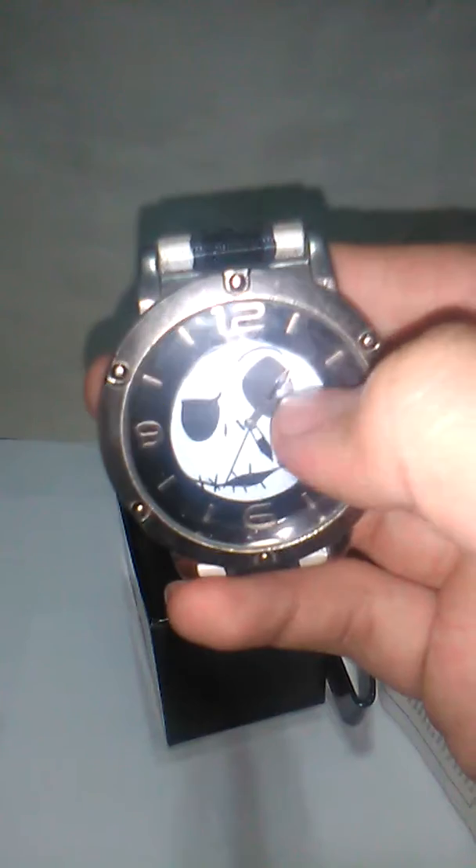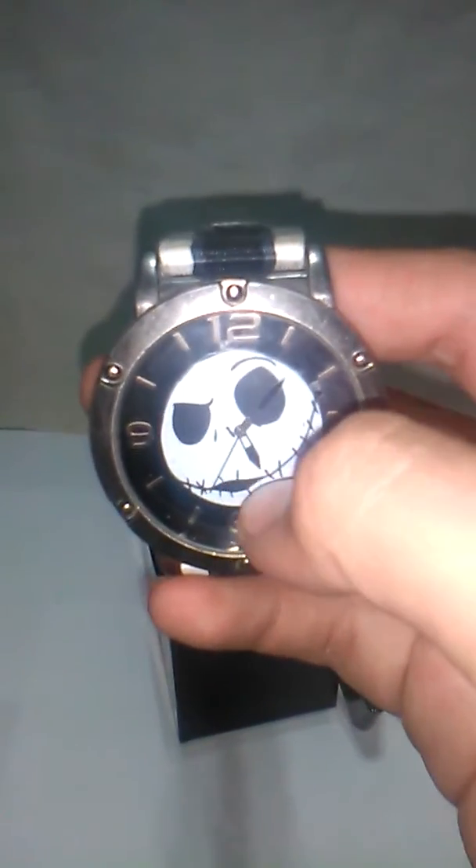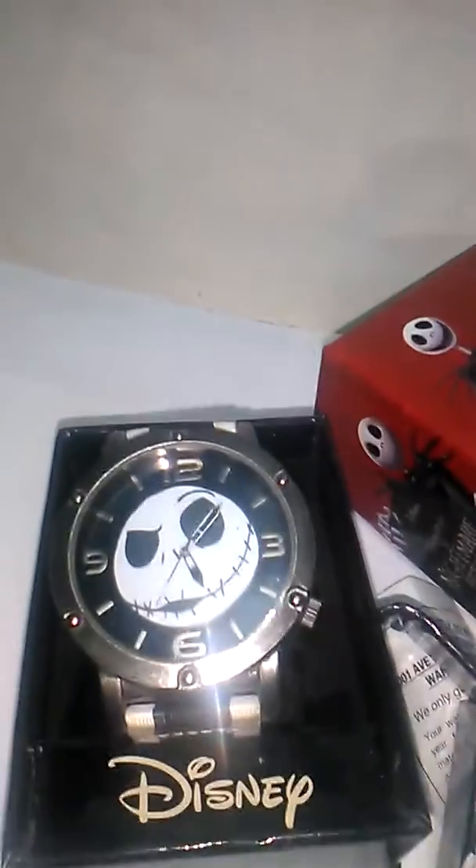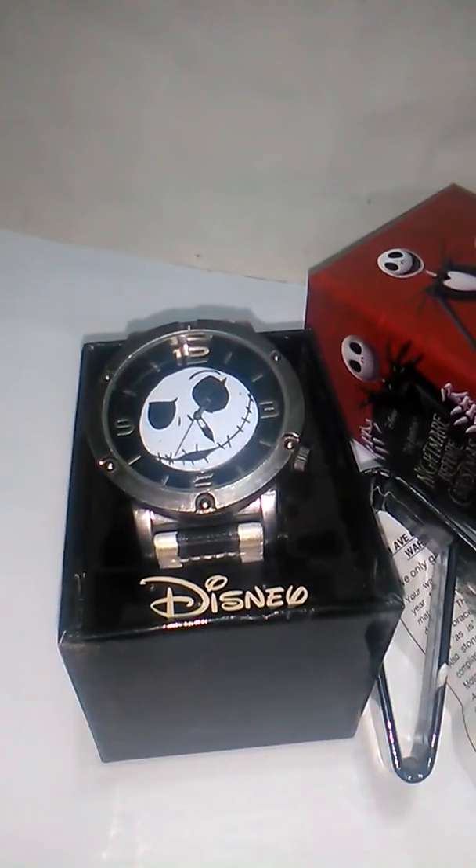That could have been really cool, right? And the hands — the ones that show the seconds, minutes, and hours — they also could have been a crooked or spiral design. I mean, it's a really cool watch and I really love it. But if they make a watch like I just described, I will buy it in a minute. See you next time.